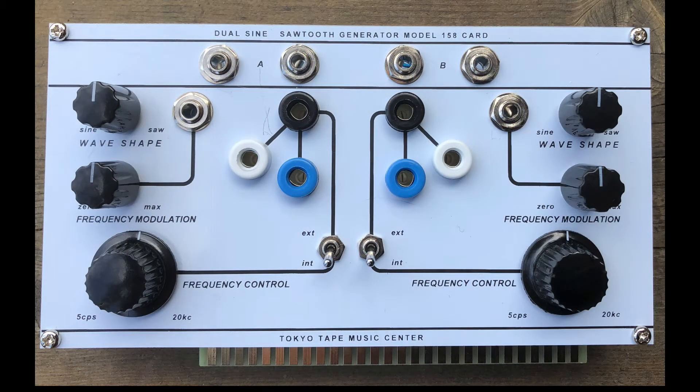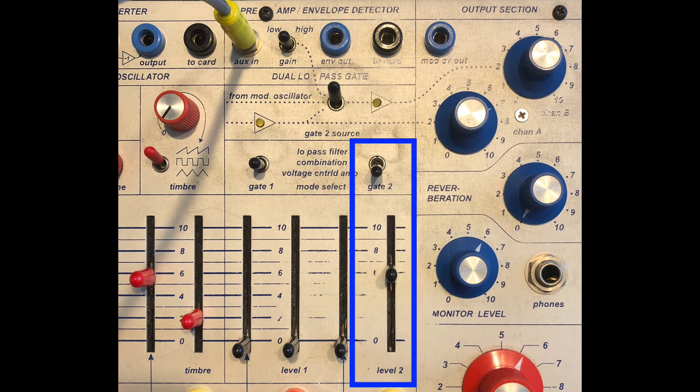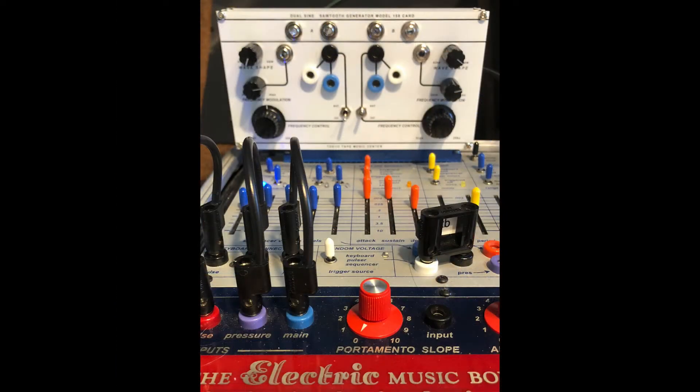I'll stop talking and go through a frequency sweep of the sine wave, then the sawtooth, followed by a little FM, and ending with a brief touch on the sequencer and random. Note that the 158 is routed to low-pass gate 2, aux-in, and that it is set to VCA mode with no reverb. This is only the beginning — there's more to come.